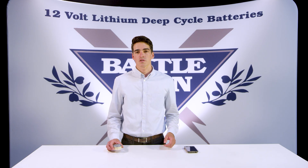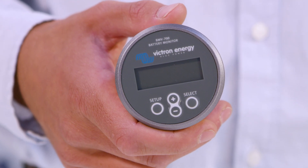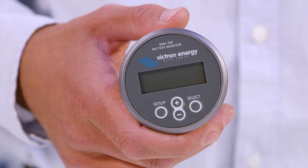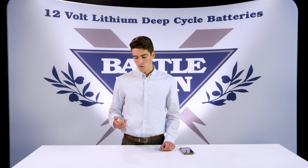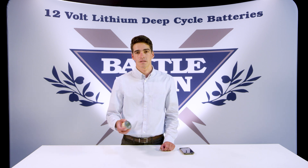That's all you need to do. We really want to emphasize how great this device is — you can control everything right from your smartphone if you have the Bluetooth dongle, or you can simply monitor everything from your battery bank to charge controllers right from this device, in your RV, your home, wherever you want to mount it. Thanks for watching.